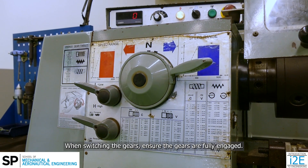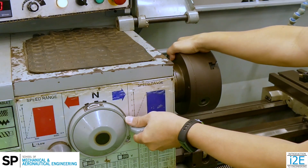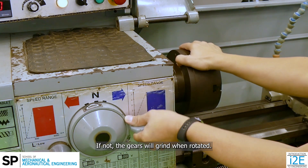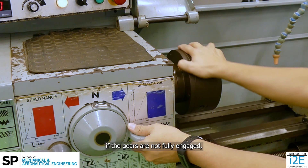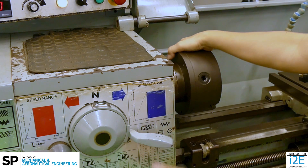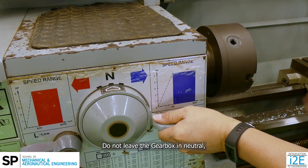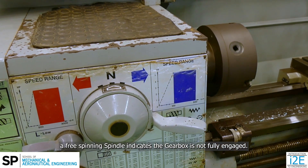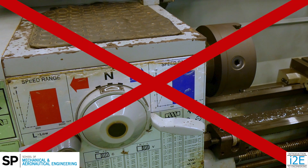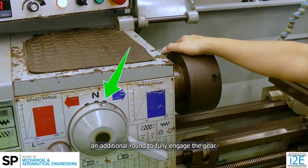When switching the gears, ensure the gears are fully engaged. If not, the gears will grind when rotated. Do not switch on the lathe machine if the gears are not fully engaged — you will damage the machine. Do not leave the gearbox in neutral. A free spinning spindle indicates the gearbox is not fully engaged. You may need to rotate the spindle an additional round to fully engage the gear.